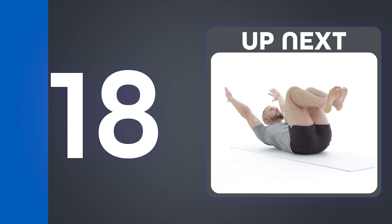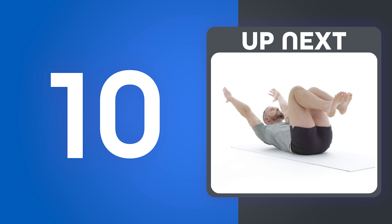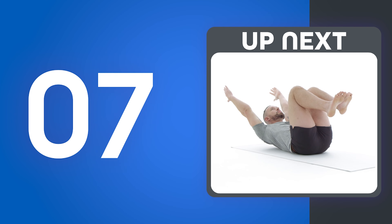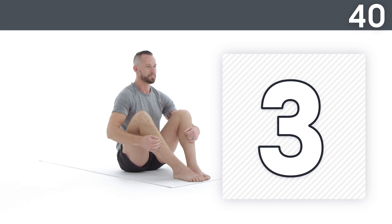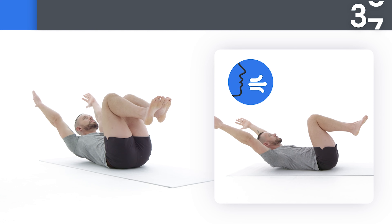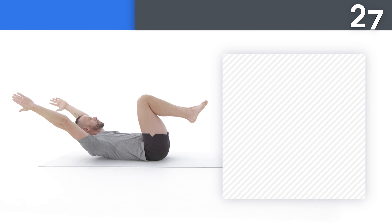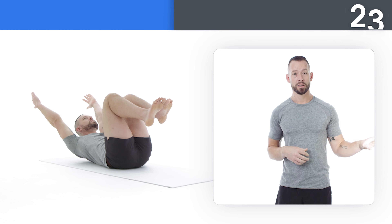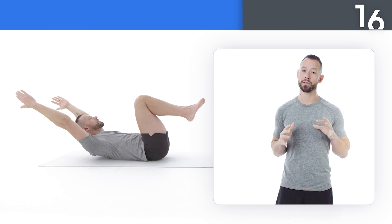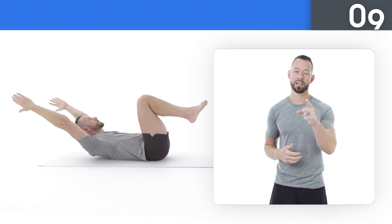Up next: tuck hollow hold. Get ready. Take small breaths in and out as you hold this movement. Don't be afraid to try this movement — you can do this. Listen to your body and know when to rest. Only do what feels good for you. We're always changing — it's up to you to decide what that change looks like.